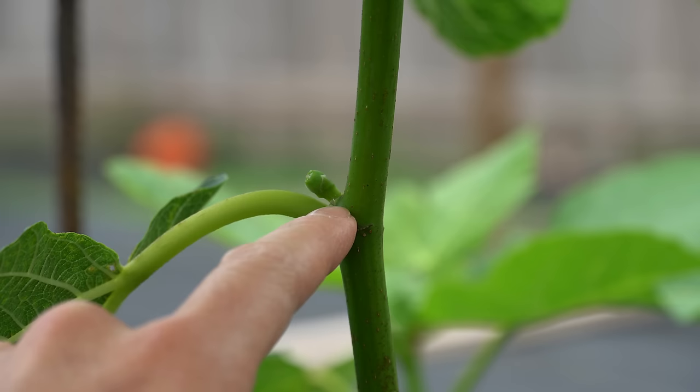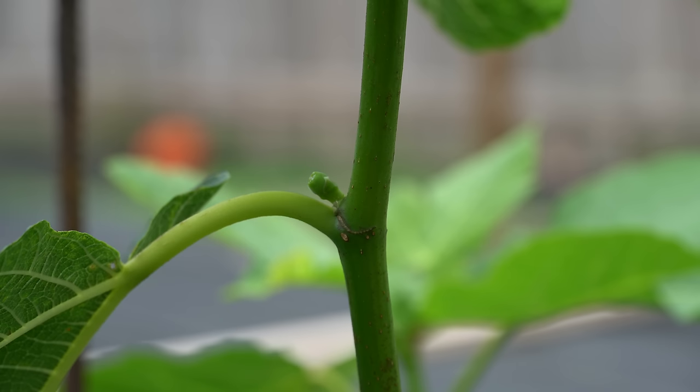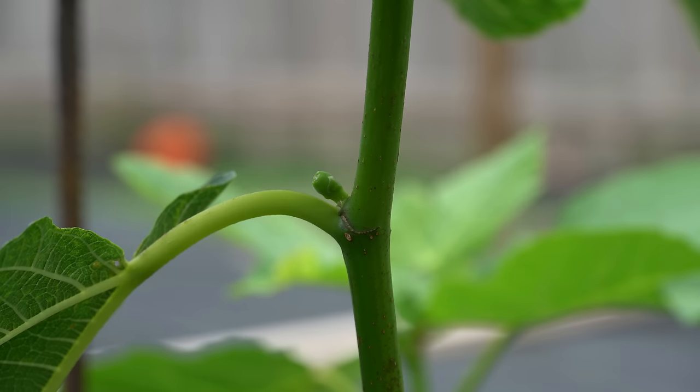That timing is when you start to see the very first figlet form on your fig tree. This right here is a figlet — it's forming in between the leaf node and the stem of the fig tree. When the tree first forms its very first figlet, it's starting to transition from the growth phase to the fruiting phase. It's at that point that you can start switching your fertilizing over to a more aggressive fruiting formula.